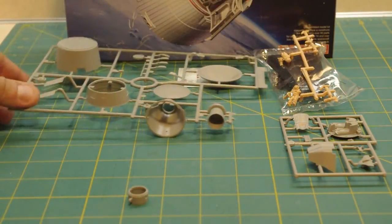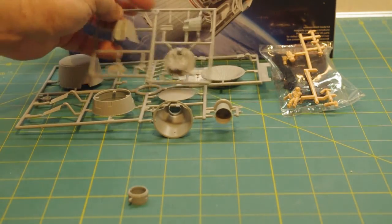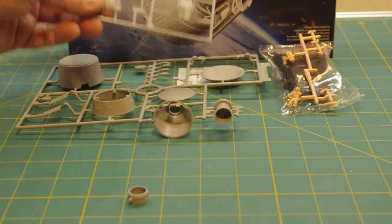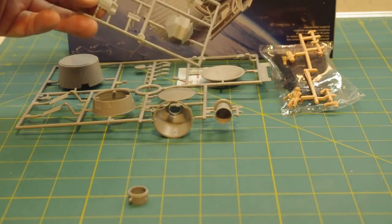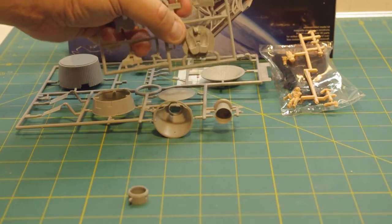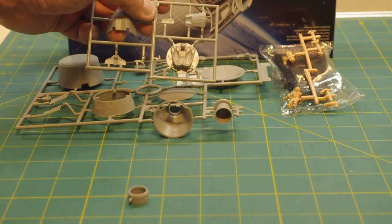Other things that are pretty cool: since this one comes with a spacewalker, it actually comes with a rudimentary set of interior pieces — the flight couches, instrument panel, center joystick, open side hatch, and also the two closed side hatches. In addition to the unbuilt model kit, Dragon has also been offering this as a couple of pre-builds, doing it with closed side hatches and with an open one with a spacewalking astronaut. So you can build this one either way.